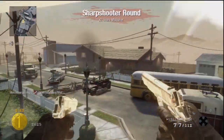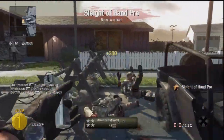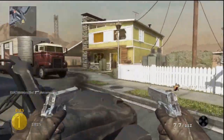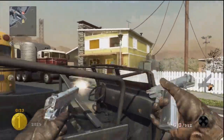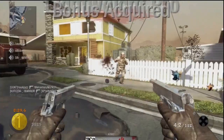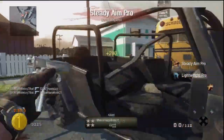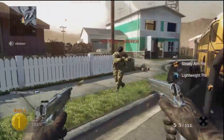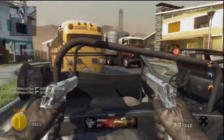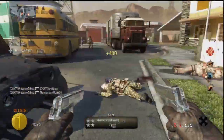Hey everybody, just today they released all the information and unboxed the Collector's Edition for Black Ops 2. I have that video coming up shortly for you, but first I want to show some fan appreciation and we are going to be giving one of these bad boys away. All you got to do for a chance to win the Black Ops 2 Collector's Edition is comment down below Black Ops 2 PS3 or Black Ops 2 Xbox, whatever console you are on.